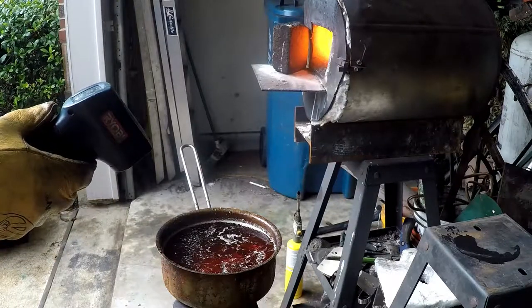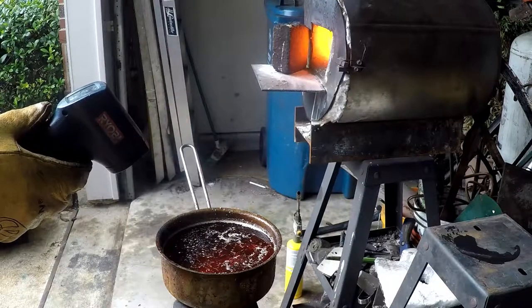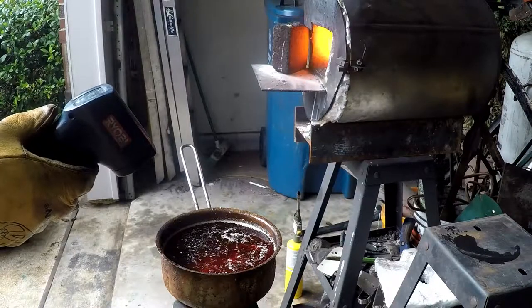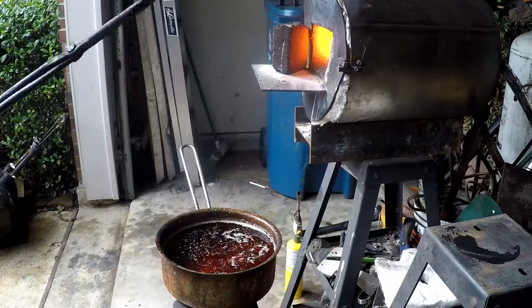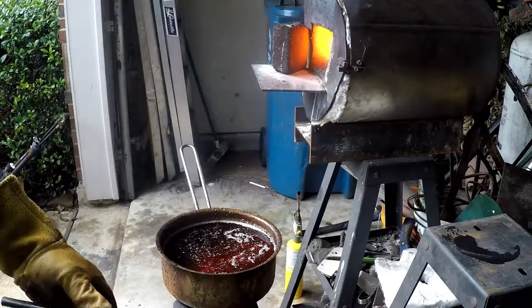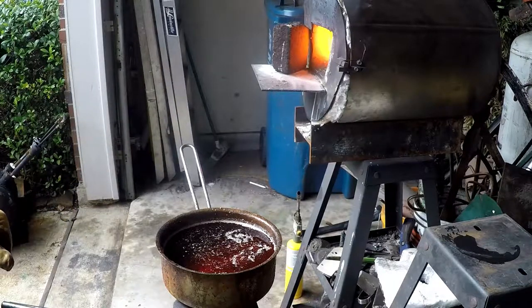All right, we're just a hair over 200°F on the oil. We're going to let it cool off a little bit while we work, so we should be right where we need to be — not stressing the steel too much by getting it too cold too fast. We want to make sure the oil is at a decent temperature.